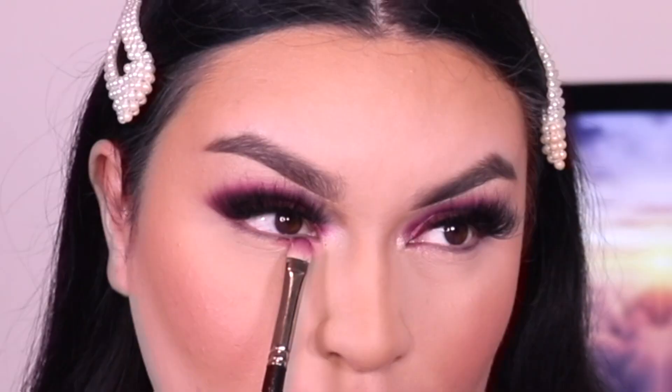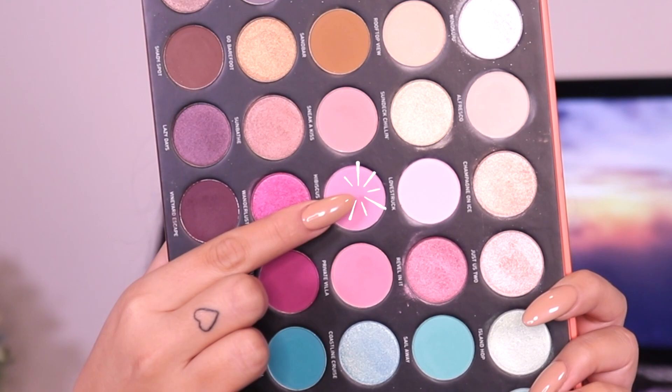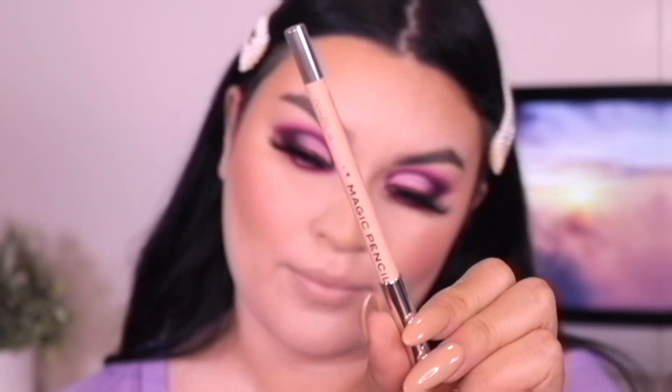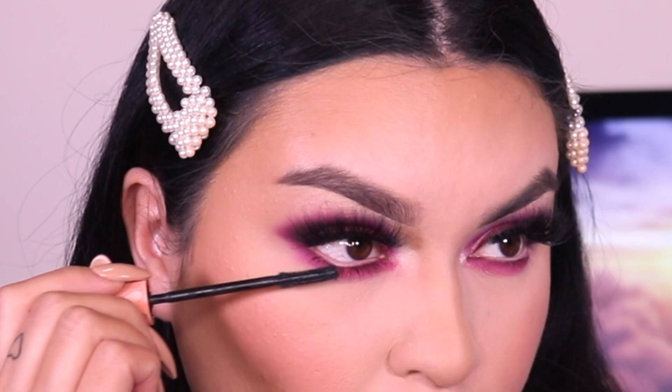Going back into the Yacht Life shade, I love to bring whatever's on top of the eye down underneath, going lower than usual because I love a good smoked-out under eye — you can definitely tone it down though. I'm taking the Nabla Cosmetics Magic Pencil in the shade Nude for my waterline, and for mascara going into the Benefit Roller Lash. And that's pretty much it for today's look! I'll list the lip product down below. I hope you enjoyed — more Valentine's Day looks coming very soon!